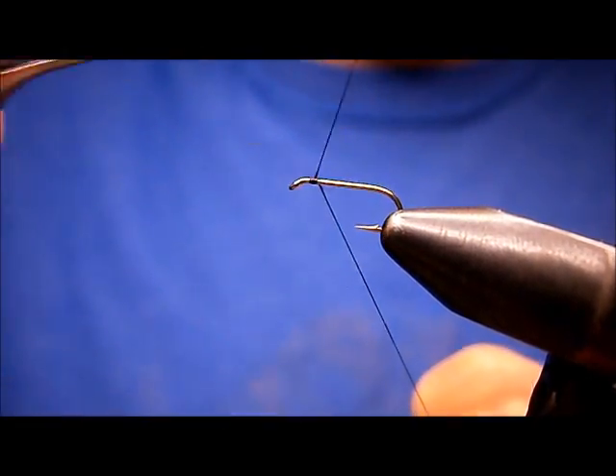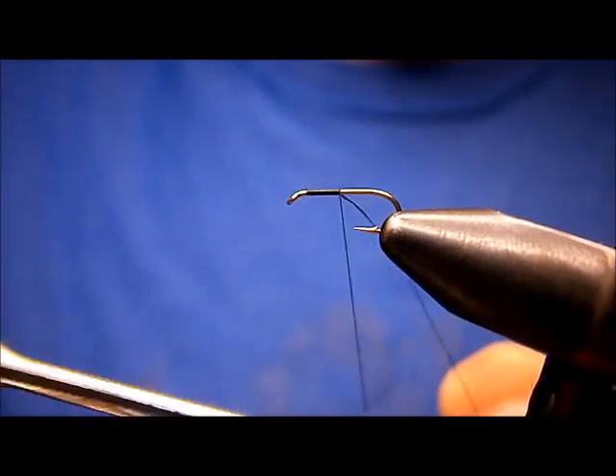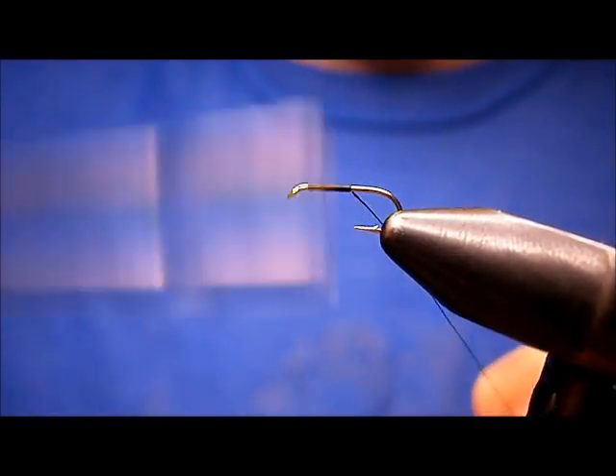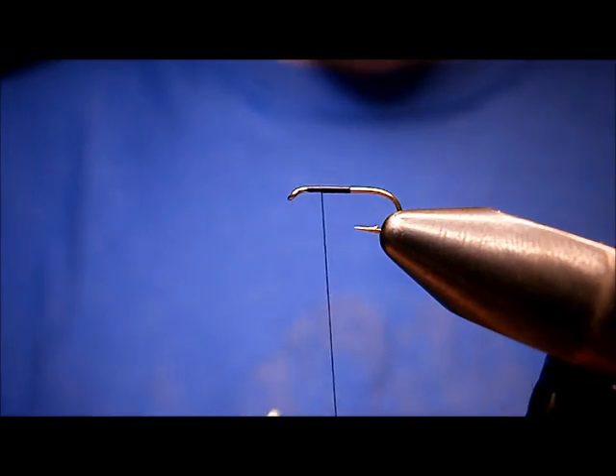I'm going to start my thread up here by the front, run it down about half way, and come back up about half way.